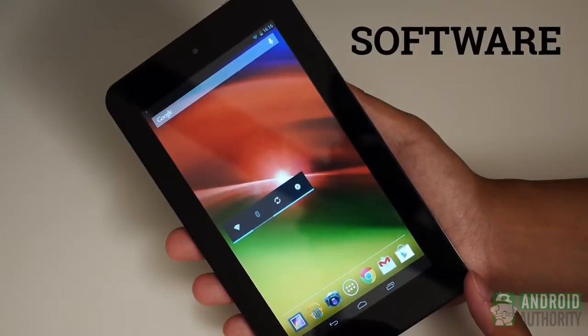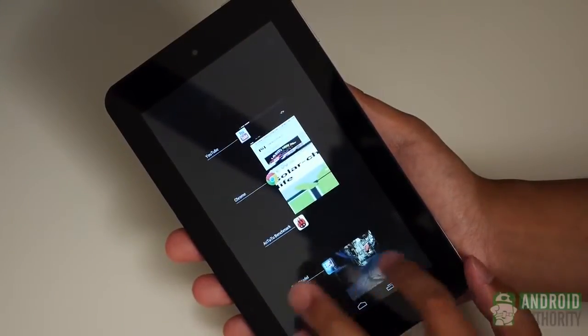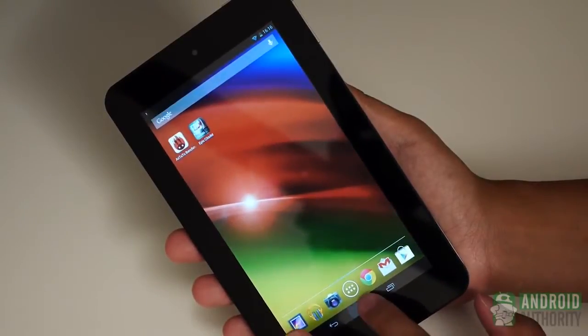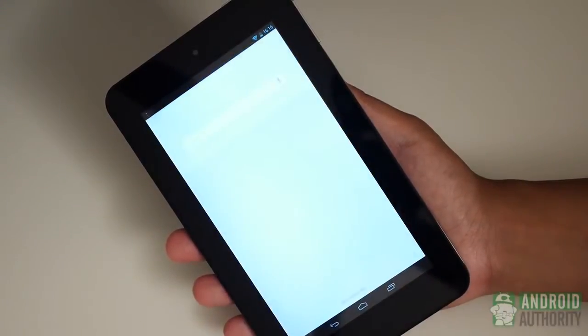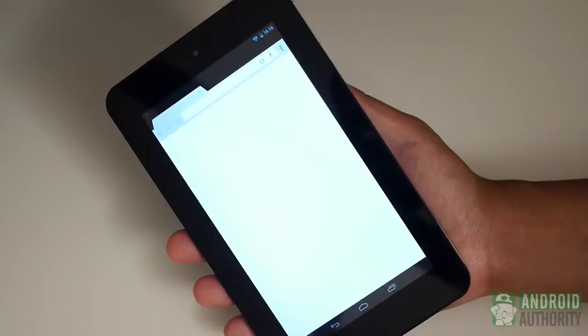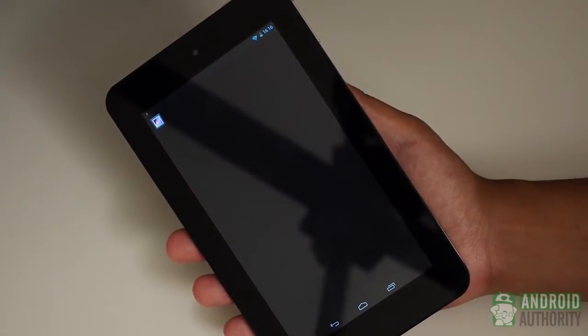Finally, we come to the software — a simple story. The Jelly Bean 4.1.2-powered HP Slate 7 keeps things about as stock as possible. There are pretty much no changes to the original formula, and without a proprietary ecosystem like Amazon with its Kindle to back it up, this is about as vanilla as you can get. A lot of us prefer the Nexus experience and you do get it here, which is nice, but there's not much else to say.